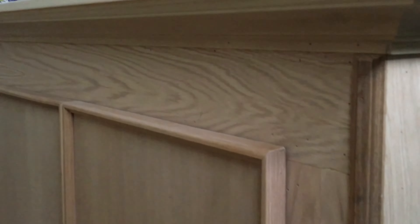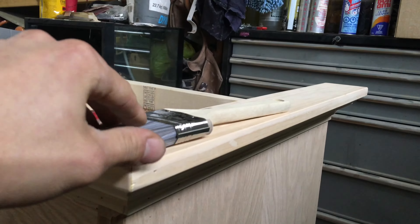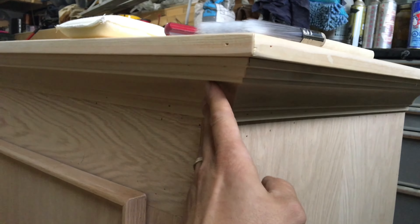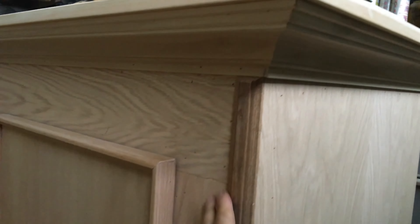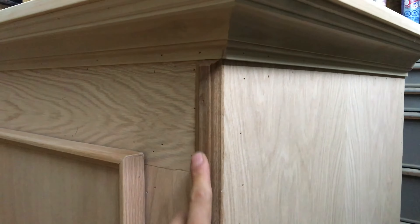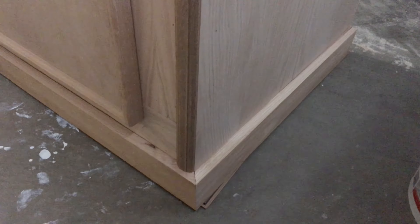You can see a nice ledge here — about three and a half inches — so you can rest fish food or a drink on top. We've got crown molding underneath, three-quarter inch ply around the outside with finished trim on the corners, and oak doors trimmed up with back-band molding around the edges.